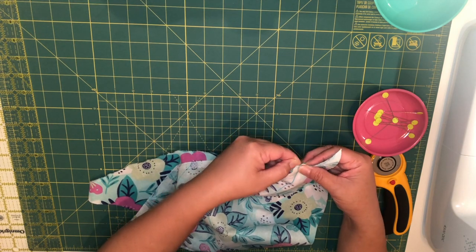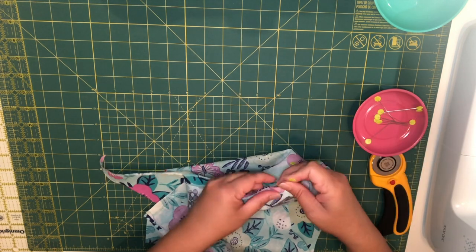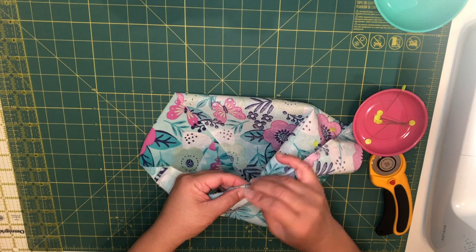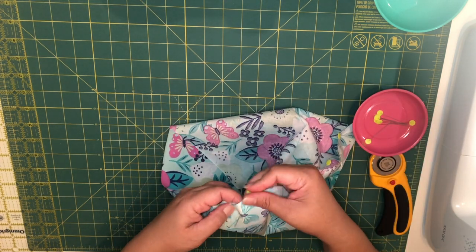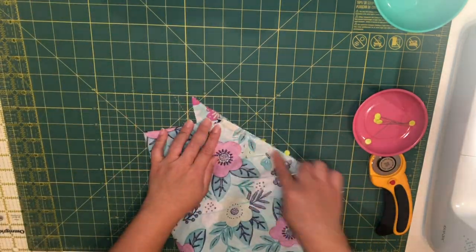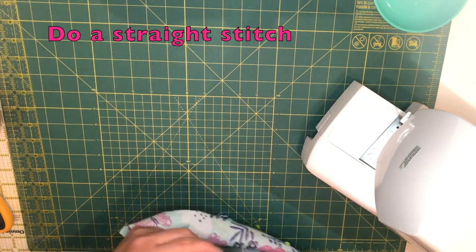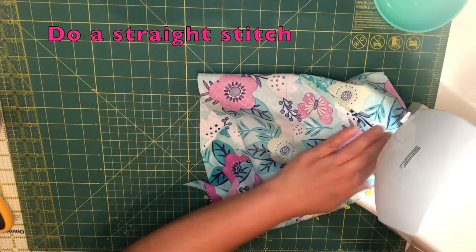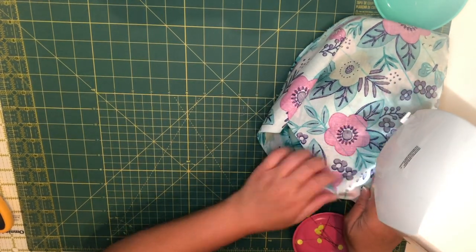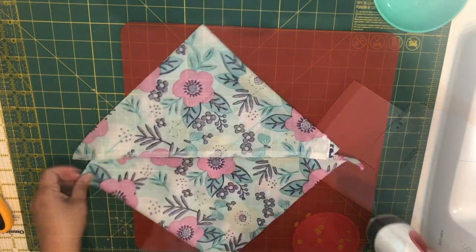Pin where the lines are at about a one-fourth inch seam, then cut the excess fabric. Once I'm done pinning, I'm just going to do a straight stitch. Then press the seam open.